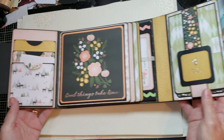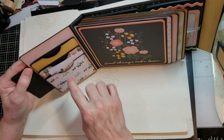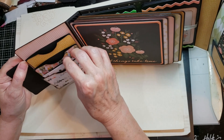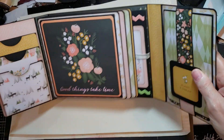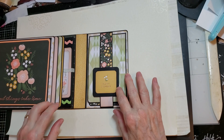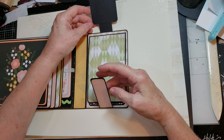It gets rather large when it opens up. On this side, I put one of my accordion pockets. You could put inspirational cards in it, you could put photos — so many opportunities to fill those pockets up. But on this side, I decided to go with one of my reverse waterfalls.